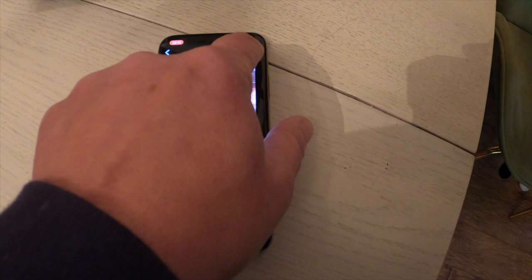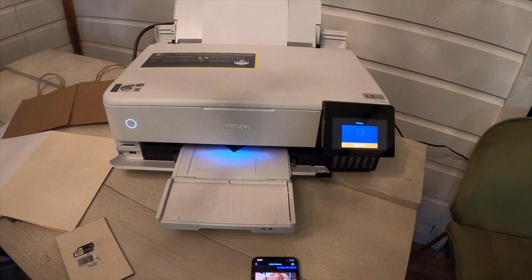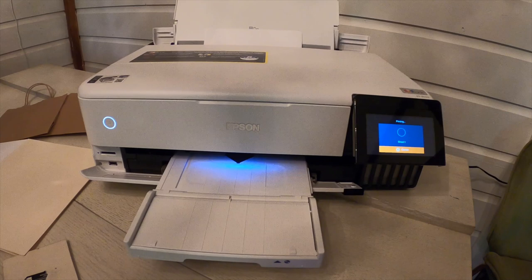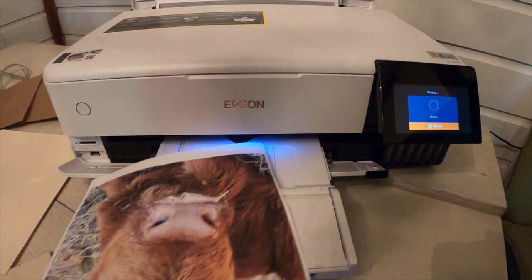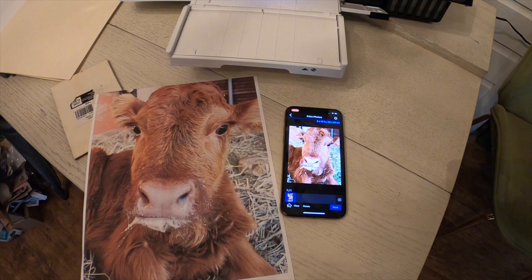If you use this printer just to print in black and color and just to print reports, you're really missing out on one of the best features — and that is the amazing resolution for photos. I got some glossy photo paper and I was able to print off many great photos. I printed them at the highest resolution possible on an 8x10 sheet of glossy photo paper, and you can see how they came out. This one specifically was printed on plain paper, and you can get an idea of how amazing this printer works for photos. I just used a photo on my phone and the app and sent it straight to the printer, and that's what came out.